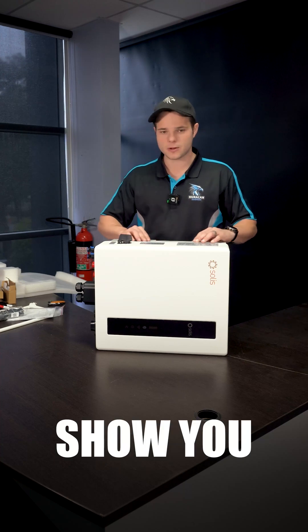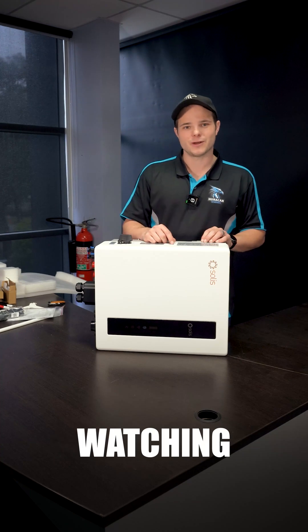We've got another inverter unboxing that we're going to show you, and that's coming up next. Thanks for watching — Rhys from Hurricane Energy.